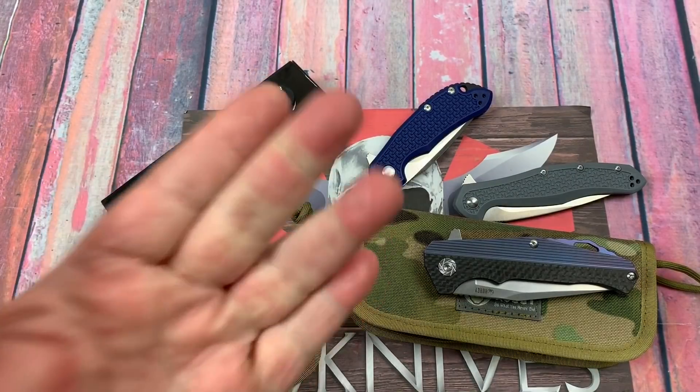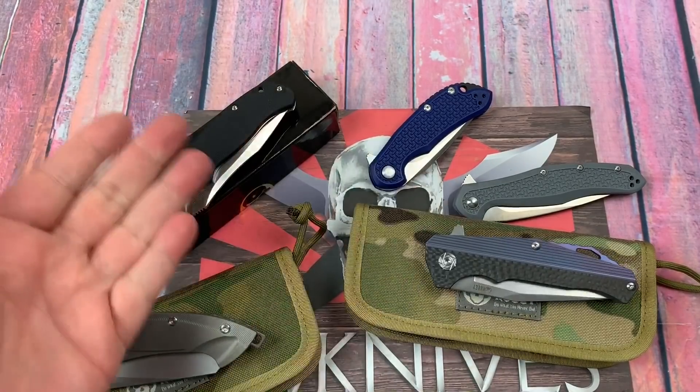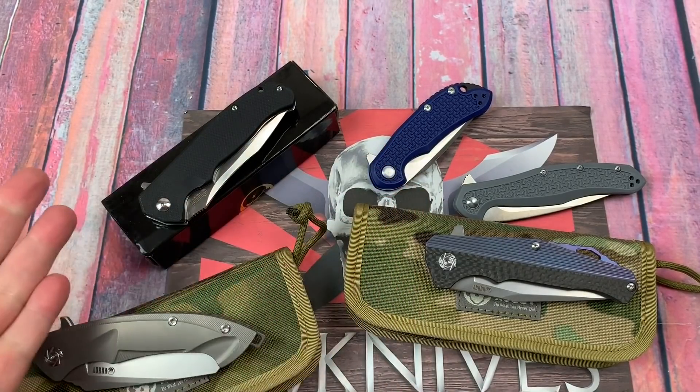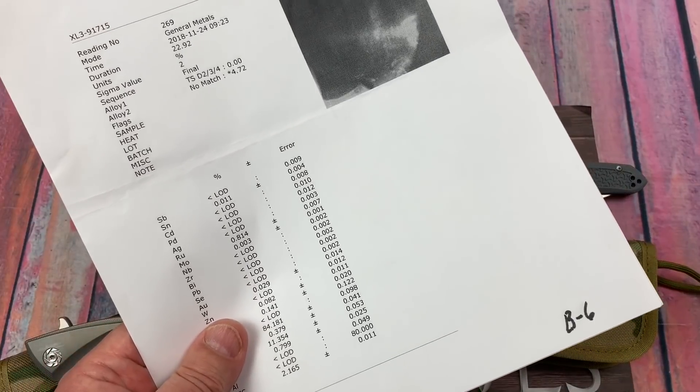Greetings, my friends. LTK here. We're doing more knife testing. We've got KUBI steel wheel in the house. We're going to check them out right now.